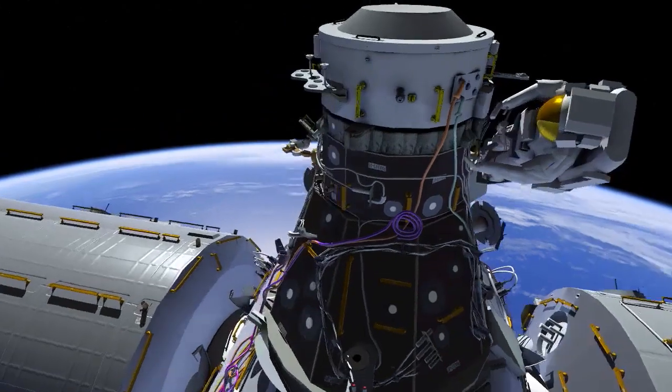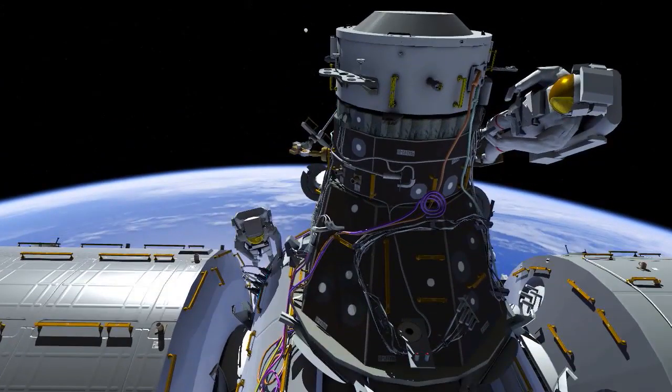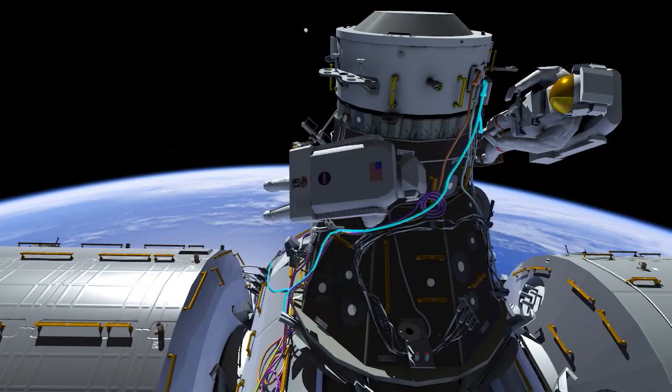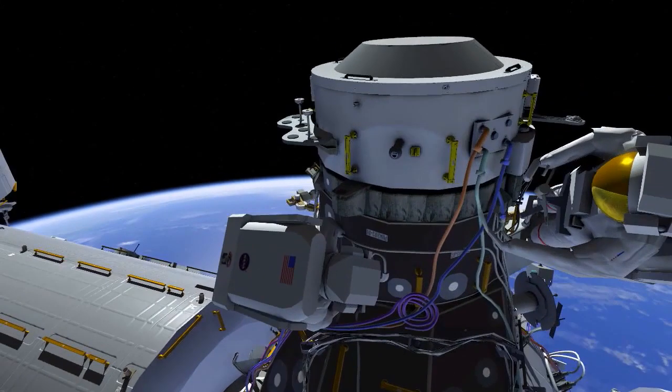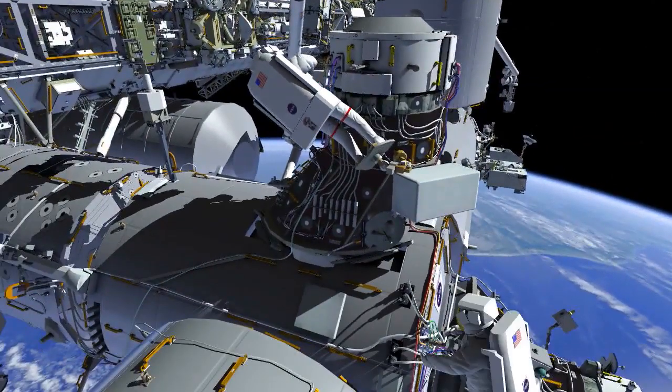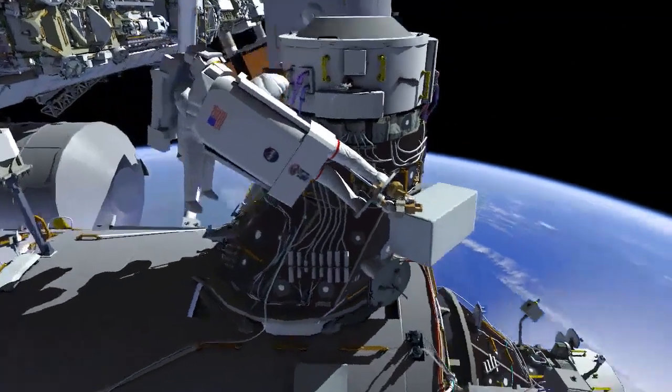After completing the routing on the forward side, the crew members switch roles again and route additional cables on the aft side.